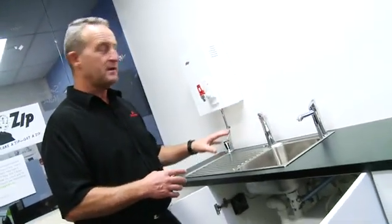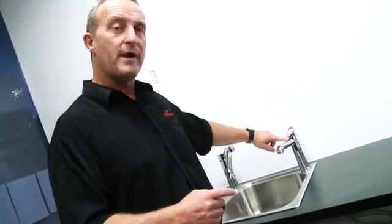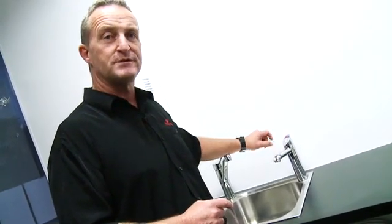Firstly, let me run you through some of the protective features that are built into HydroTap. The standard type feature that the user will always be operating is the child safety lock, which is positioned just here above the spout. This gives you the option of being able to make it a single finger or two finger operation, depending on who's going to use the product.